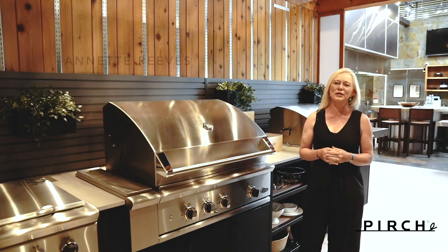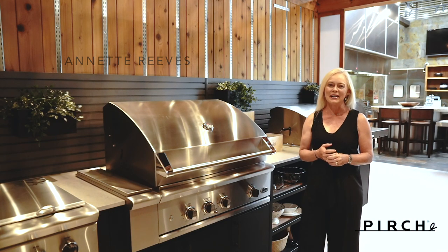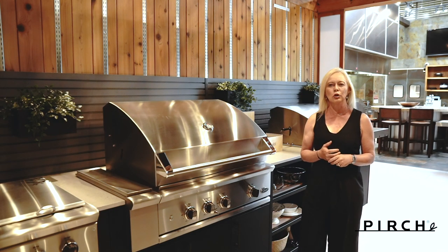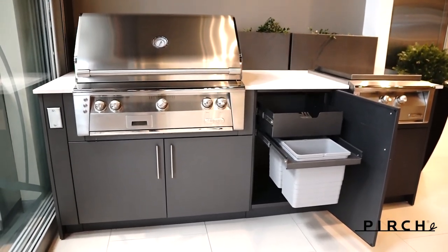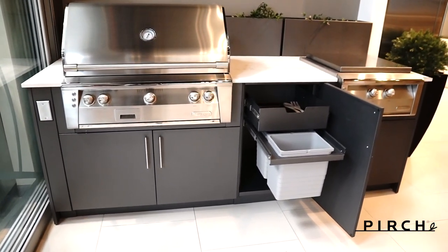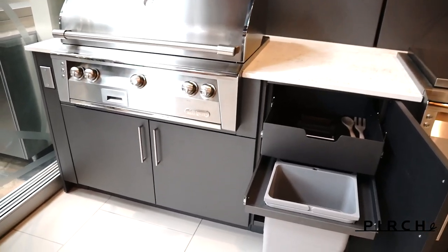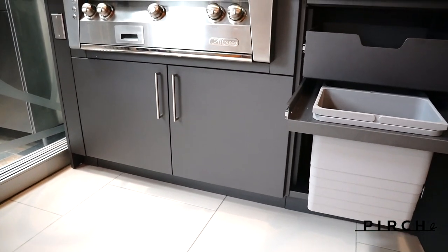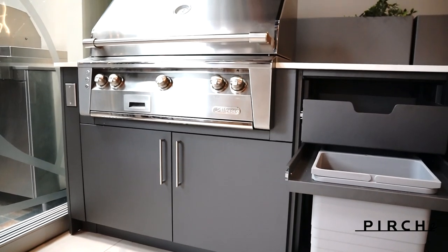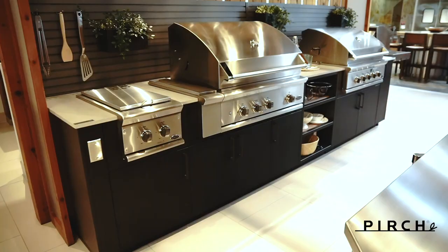Hello, my name is Annette Reeves and I am with Perch Kitchen, Bath and Outdoor. Today I'm so excited to bring you the Urban Bonfire line of cabinetry for outdoor kitchens. Creating an outdoor kitchen means you need cabinetry that is high quality and as beautiful as the grill and all the appliances you've chosen. The Urban Bonfire line is not only durable but it's flexible enough to meet the specs of all the appliances we carry here at Perch.